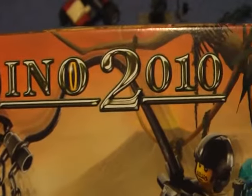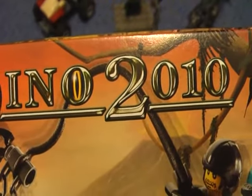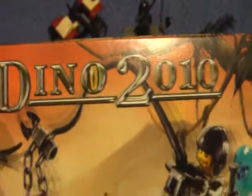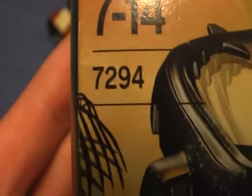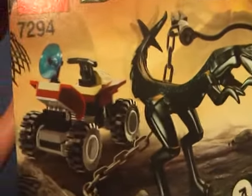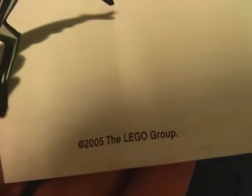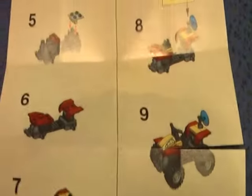This is my only Dino 2010 set and I don't have any Dino Attack sets, but when I get them all I'm trying to do comparison reviews. It's set number 7294, and the flip side shows you some details and how to use the set. The instruction is a cheat instruction that shows you two pages. This set was made back in 2005, and there are no mistakes in the instruction.